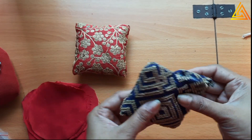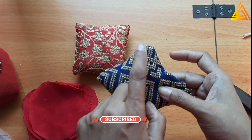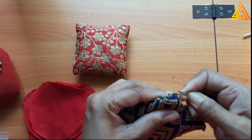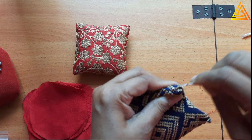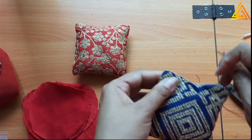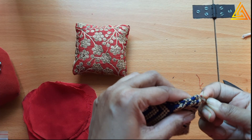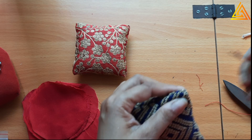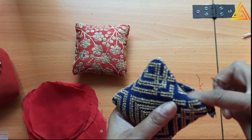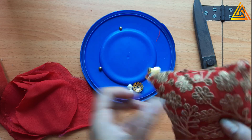Exactly the same way I am going to do this with blue thread. Now here you see that one side has pretty sharp corners but this one is not that sharp. For that, you can take a seam ripper and bring the corner out like this. See, now it is sharp - earlier it was blunt, now it is sharp. Whichever corner is blunt, use the seam ripper point and bring it out. So it becomes nice and sharp. Now I will finish it off here with the blue thread, and next we will continue with the latkan.